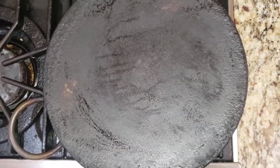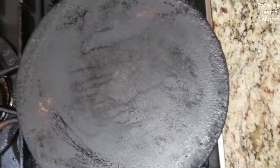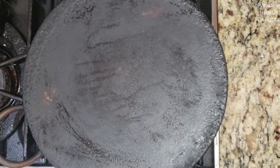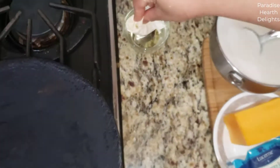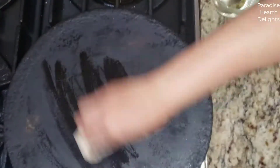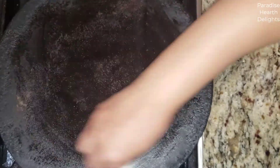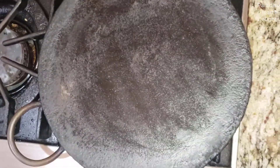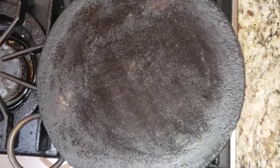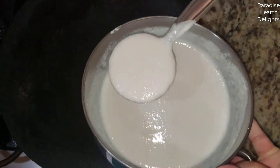Here is the dosa pan — it's about a quarter of an inch thick and extremely heavy. You want to keep it on the heat until you see some smoke rising. I'm using a piece of tissue that I'm going to lightly dip into the oil just to grease the top of the pan very lightly. This is an authentic dosa pan; if you don't have one, you can use any pan, but the thicker the better. Once the pan is hot, I'm going to scoop a ladle of the batter.